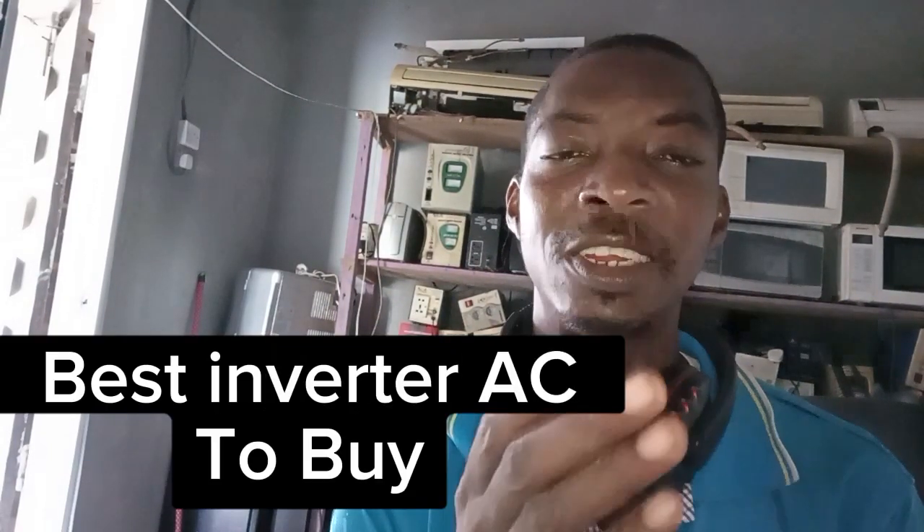Many inverter ACs are coming into Nigeria and Africa without proper inspection or much consideration. Normally, before you produce an AC, there is supposed to be a service manual and internet resources one can access to get information on that AC. In my next class I will be telling you which inverter ACs are advisable to buy and which are not. For those of you manufacturing ACs without service manuals, you need to rethink, because people will stop buying your product.